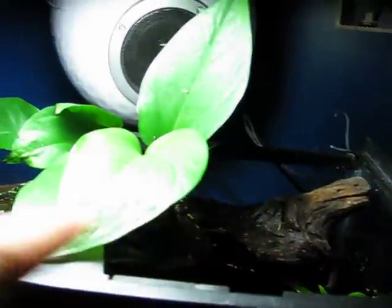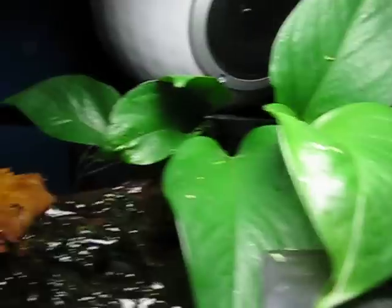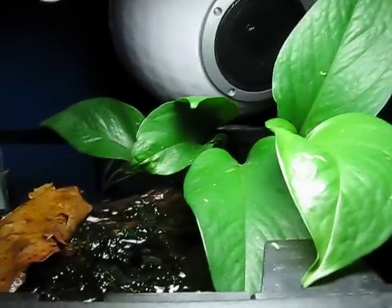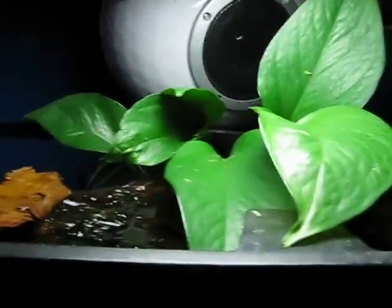For this I just have a piece of driftwood that sticks out of the water. Some folks just use planters in the back. I pretty much just have one emergent plant, which is the Pothos. It's really easy to grow — I just took this bunch out of my paludarium.